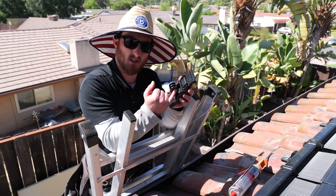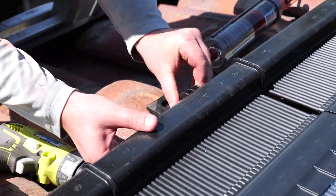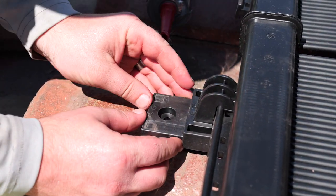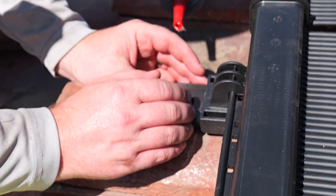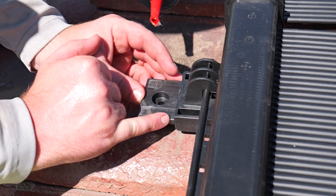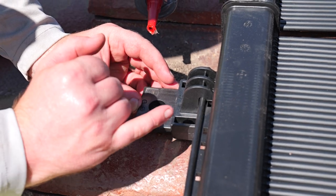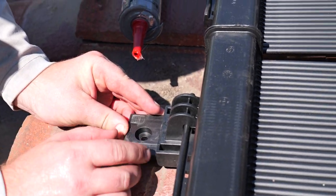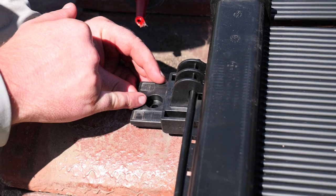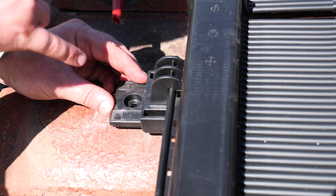What you're going to do is hook this onto the panel rail. In the installation manual, it goes over how to use the lines on the bottom mounting header bracket for your climate — whether it's warm or cold. But if you're unsure, put it on the fourth line right here. That way you have clear access to the mounting hole and it will still allow for really good expansion and contraction of the panel.